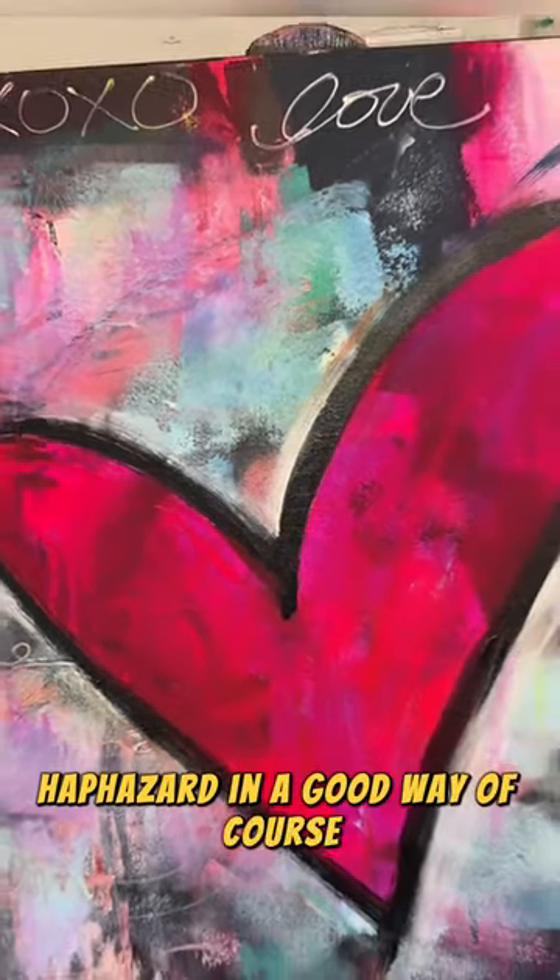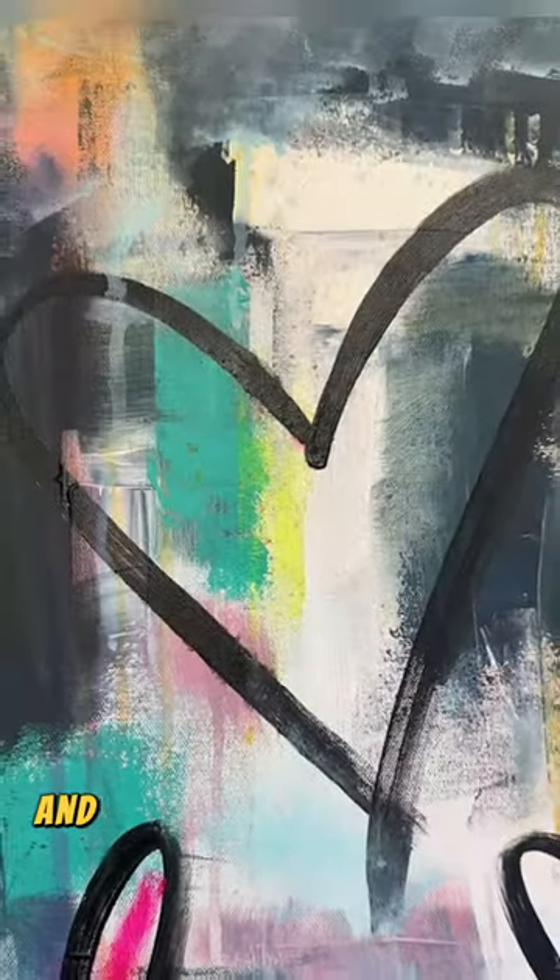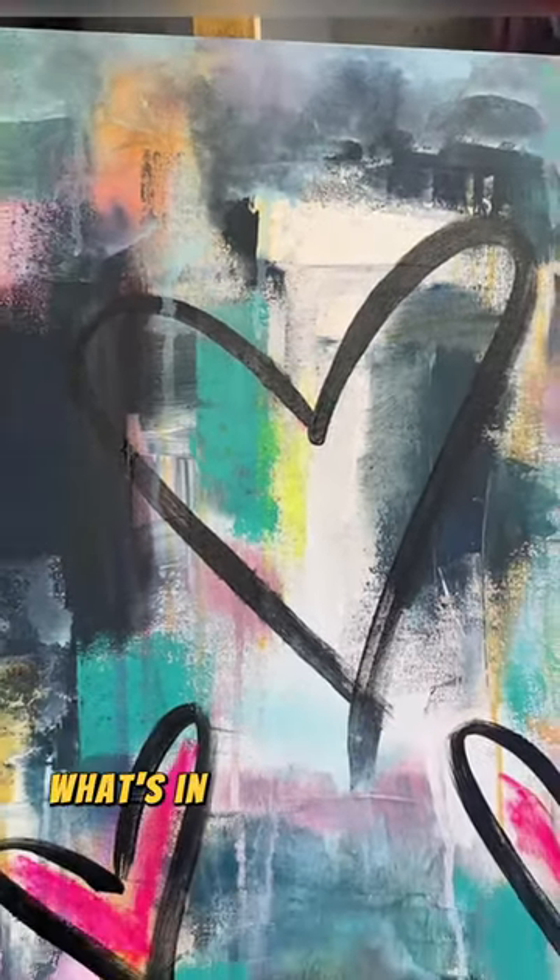Haphazard in a good way, of course. But just know the bottom line is us having fun, getting creative, and finding a way to express what's in our heart on the canvas.